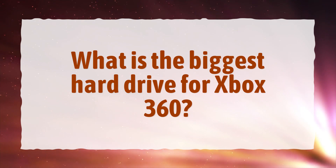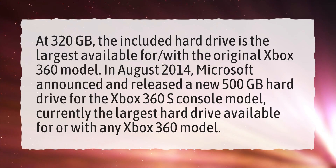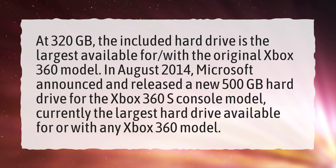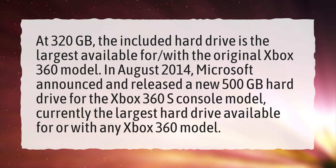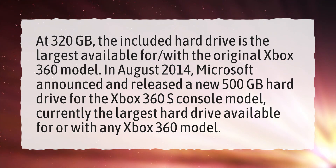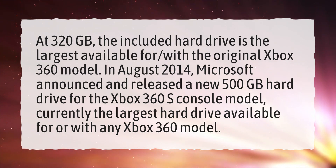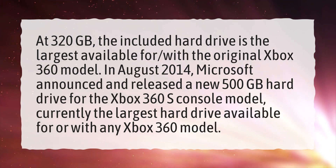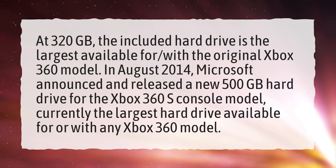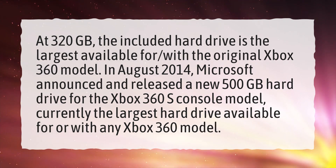What is the biggest hard drive for Xbox 360? At 320 gigabytes, the included hard drive is the largest available for the original Xbox 360 model. In August 2014, Microsoft announced and released a new 500 gigabyte hard drive for the Xbox 360 S console model, currently the largest hard drive available for any Xbox 360 model.